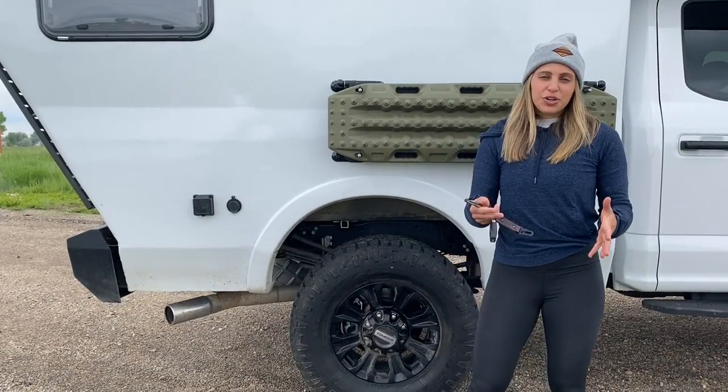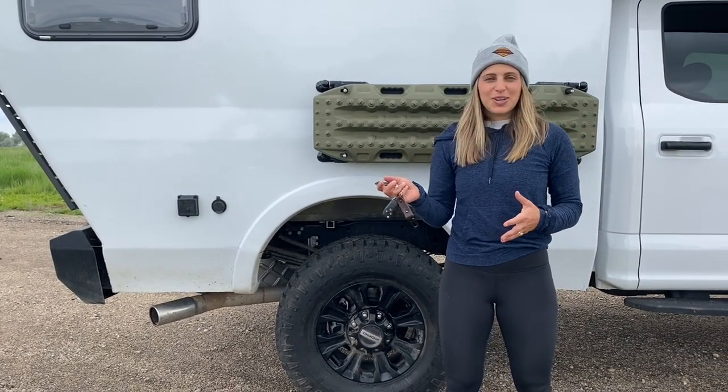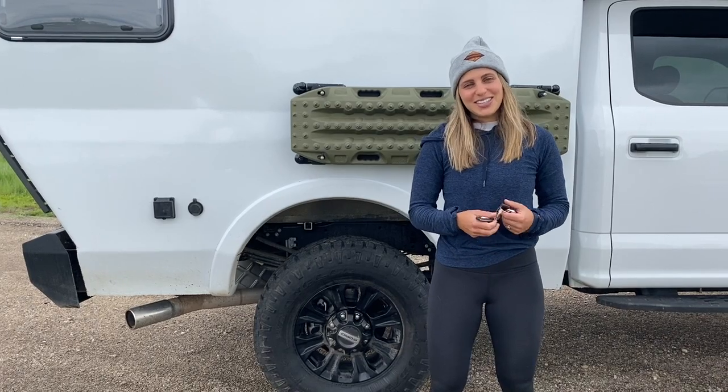That wraps up this tour. Be sure to reach out if you have any extra questions, but hopefully this gives you a good starting point to feel comfortable with the rig prior to your rental. My name is Lucy with Ross Monster Rentals — thank you for watching and hope you have a great rest of the day.